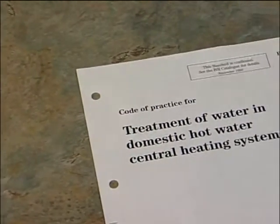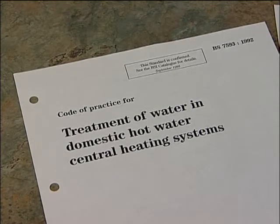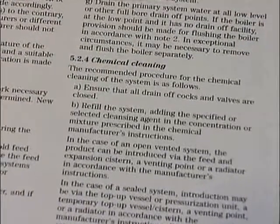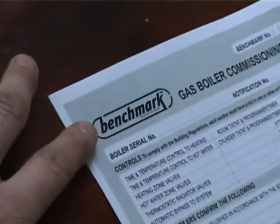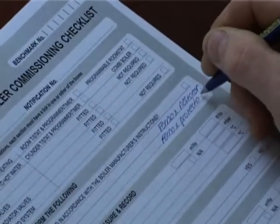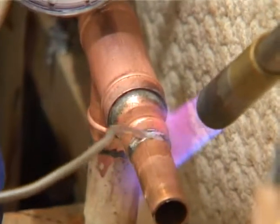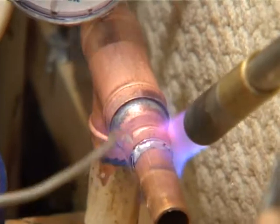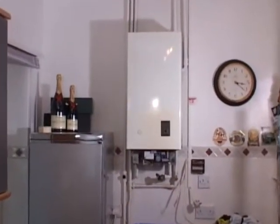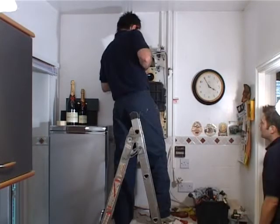Where has the concept of power flushing come from? 1992 saw the introduction of BS 7593, a code of practice for the treatment of water in domestic hot water and central heating systems. Then, in October 1999, the Benchmark Initiative was launched to establish a code of practice for the installation, commissioning and servicing of domestic central heating systems. The guidance is therefore clear: all new systems should be pre-commissioned cleansed to remove installation debris, and existing systems should be cleaned to remove accumulated sludge and limescale deposits to restore heat transfer and system efficiency.